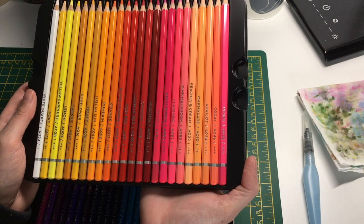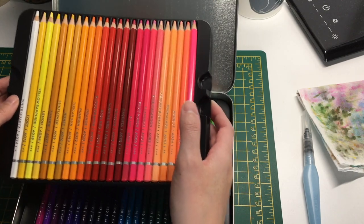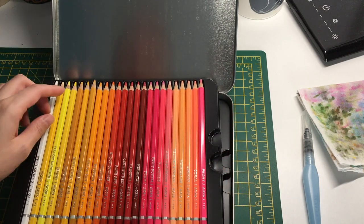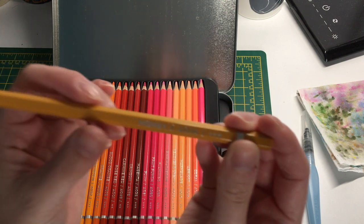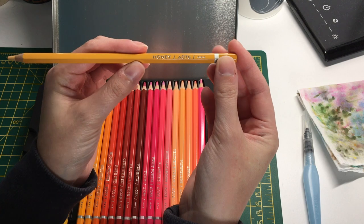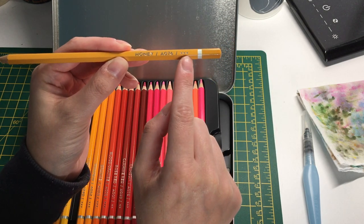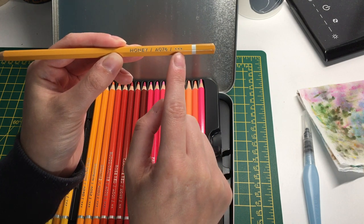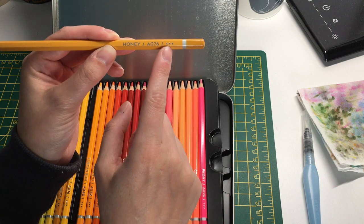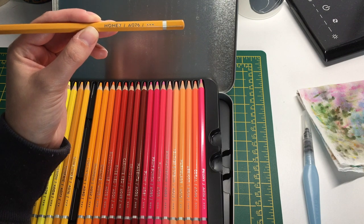I love the color names on some of these - names like 'Peaches and Cream' and 'Marmalade' are just great. On each pencil there's the color name, a number, and three plus signs which I believe indicate lightfastness. Most pencils have three pluses, though a couple like the Marmalade have two, and the white has one, so three likely means most lightfast.